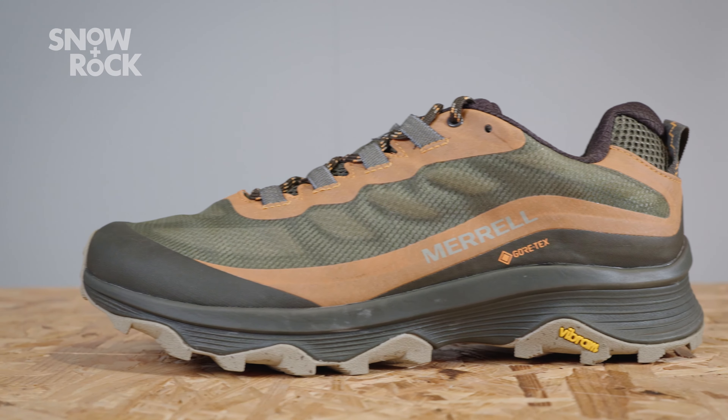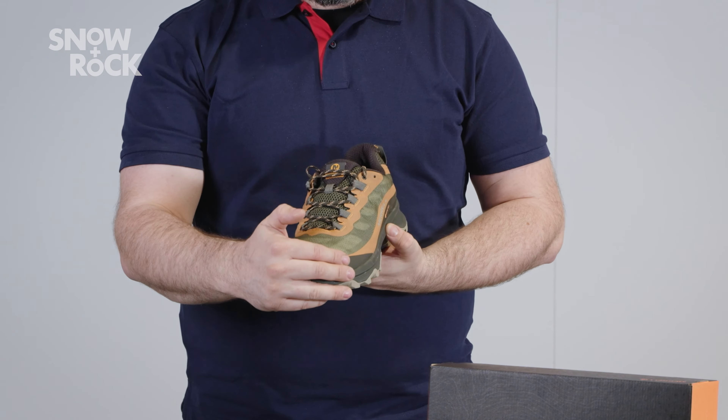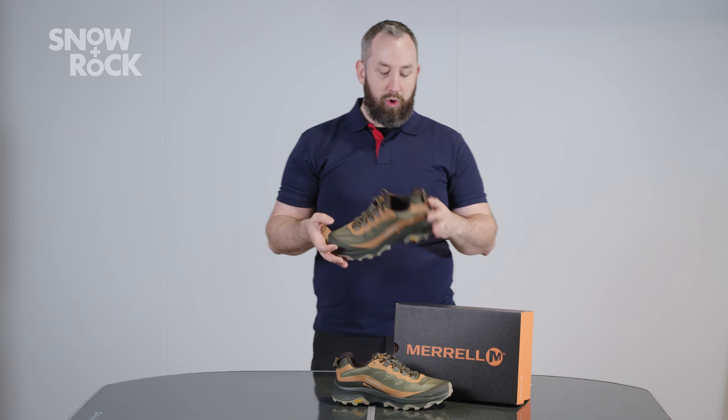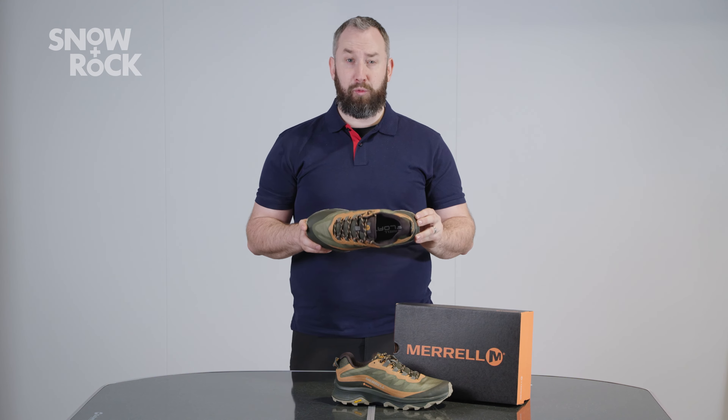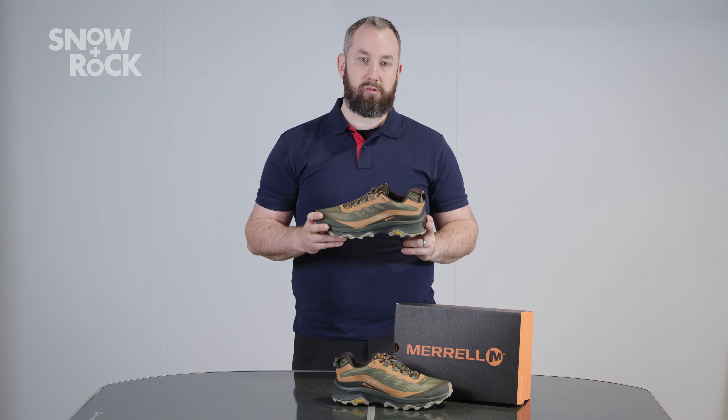Gore-Tex liner, as we would come to expect, so really good levels of waterproofness, reinforced around the front to give you really good abrasion resistance. If you want a shoe that can be comfy for walking around town in the morning, but at the same time cut it out on the trails in the afternoon, really great little choice.